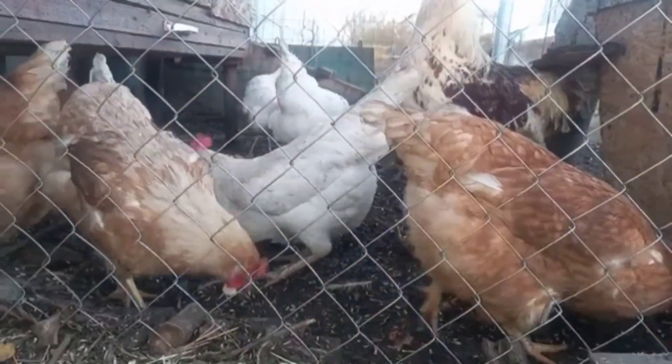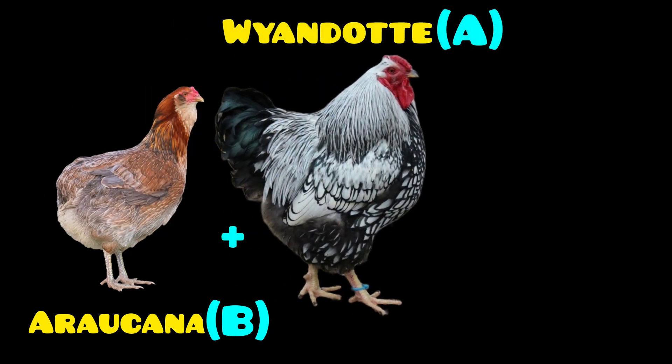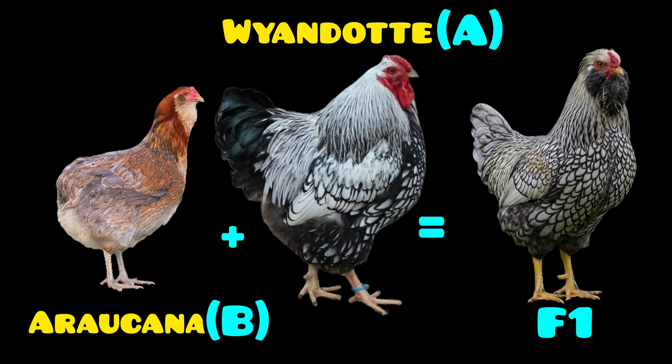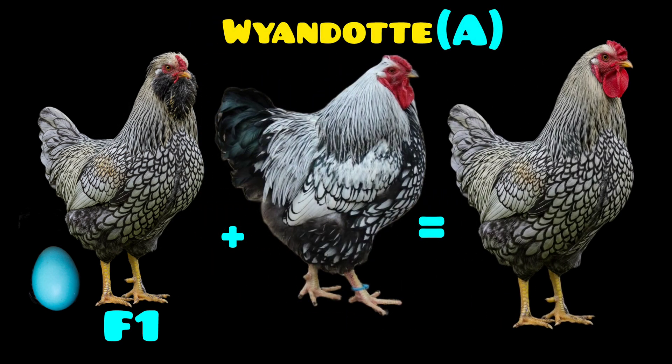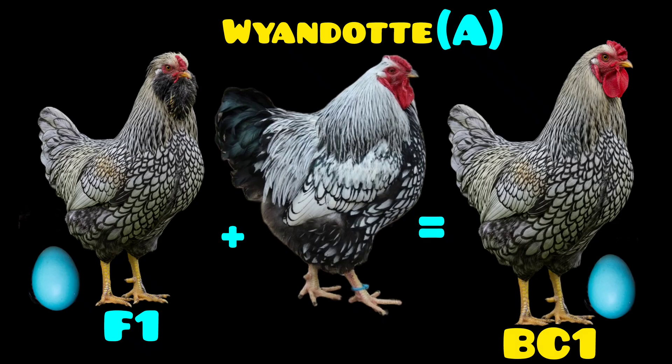To better illustrate this, imagine you cross a hen from breed B — which lays blue eggs and has a small body — with a rooster from breed A, which has beautiful plumage and is robust. The F1 hybrid might have a bit of both. Your goal is a hen with the beautiful plumage and robust body of breed A, but one that lays blue eggs like breed B. Backcrossing allows you to take the best individuals from the F1 generation and cross them back with breed A. This way, each new generation will look more like breed A but will continue to carry the dominant gene for blue egg color.